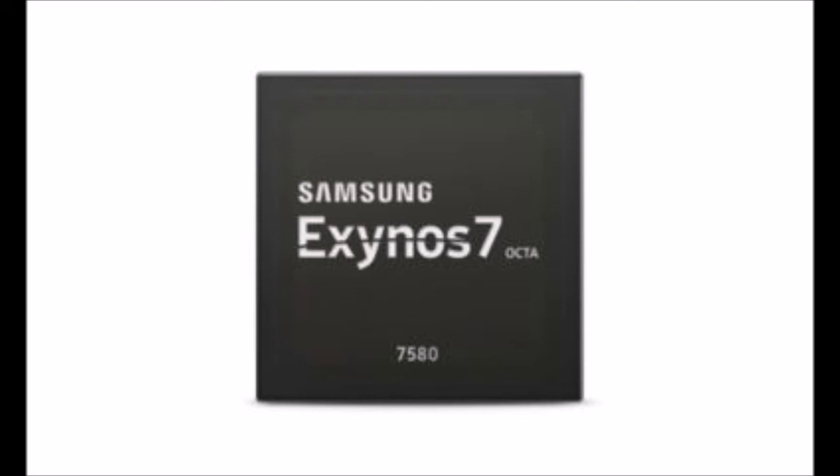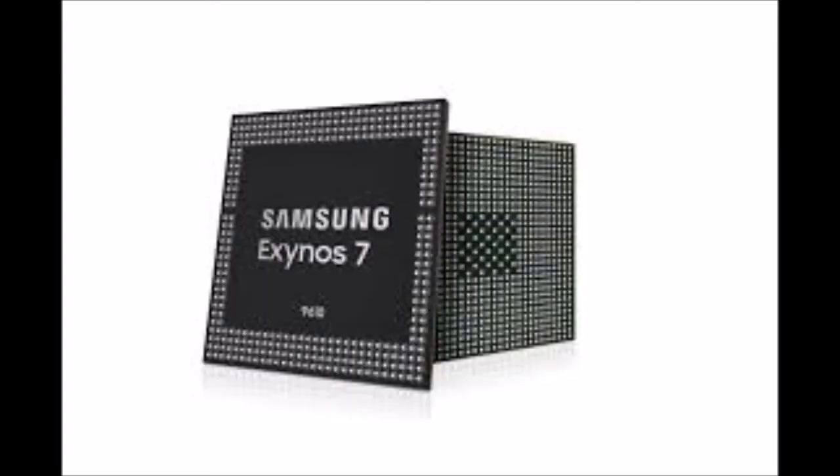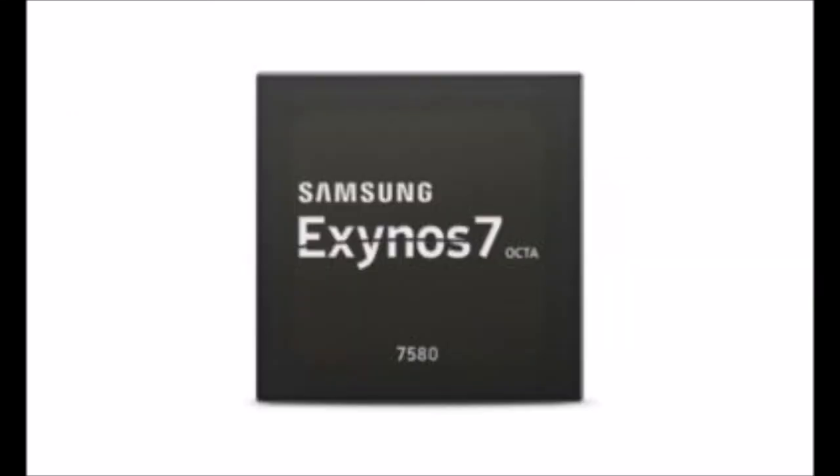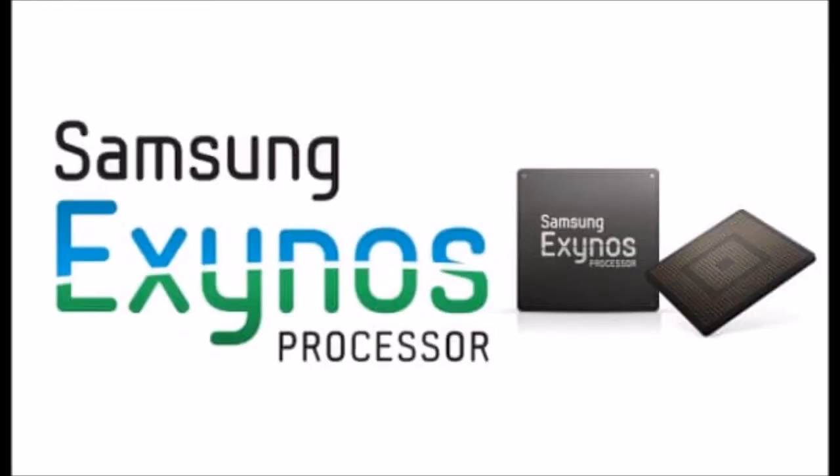Samsung has really embraced slow motion video recording this year with the Galaxy S9. Its new flagship comes with the super slow motion feature which lets users record short clips at a whopping 960 frames per second in 720p resolution, made possible by Samsung's brilliant new 3-stack image sensor that will soon be available for other devices as well. The Exynos 9610 will significantly improve slow motion video recording on the company's premium mid-range handsets.